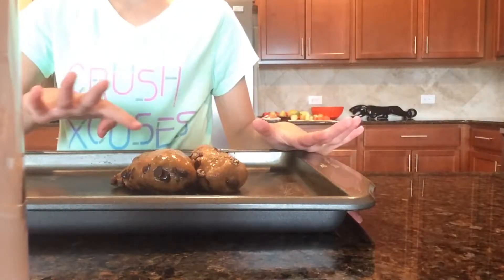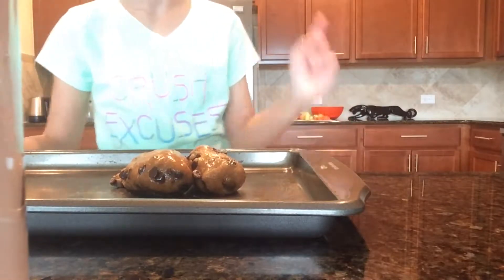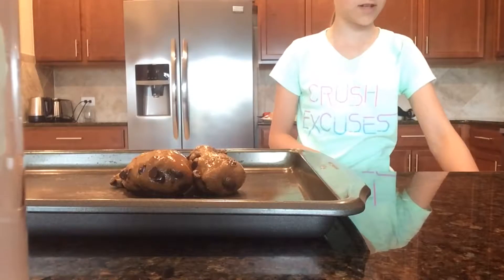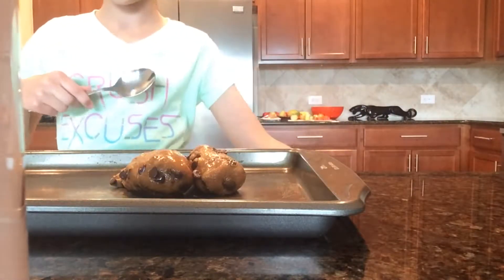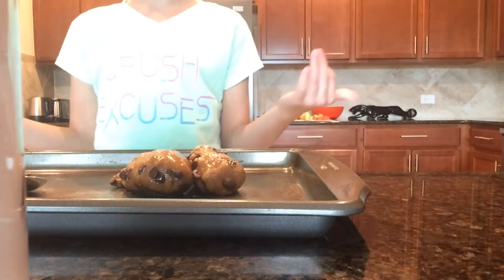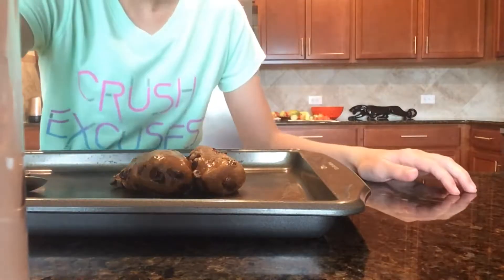Alright, so I have the dough out on this tray — it's just a plain tray with nothing on it. I'm just gonna grab a tablespoon so I can measure out how big the cookies are gonna be. I'm just gonna start making them into little balls and I'll see you guys after I'm done.